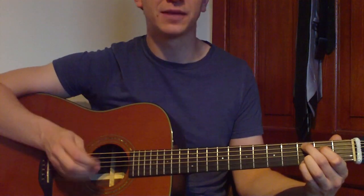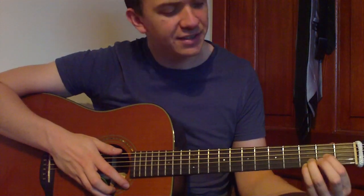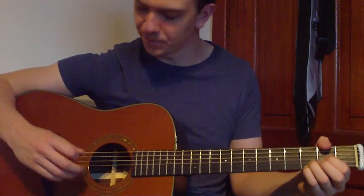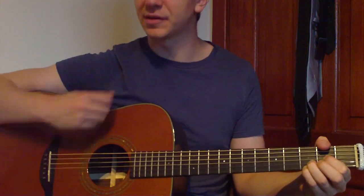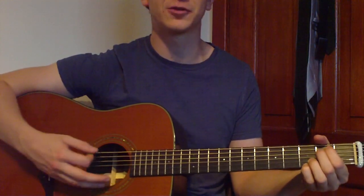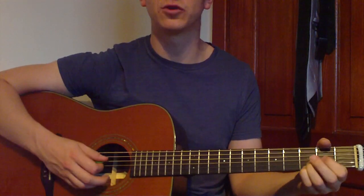Our last chord is Dsus4. All we have to do is lift off the middle finger and put our first finger down to the third string at the second fret. If we strum from the fourth string, that'll give us a nice sound. So we've got three chords: E minor 7, C add 9, and D sus 4.